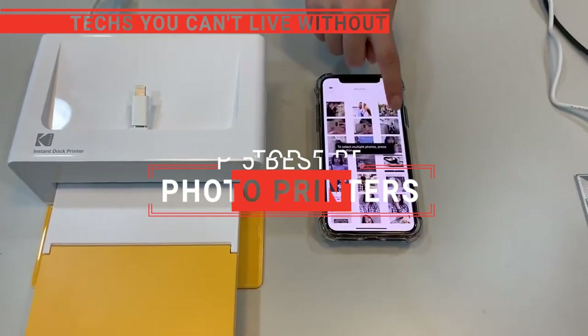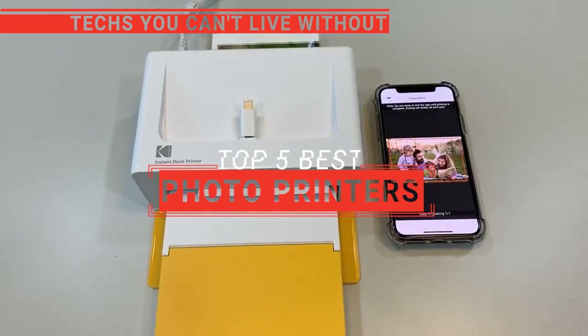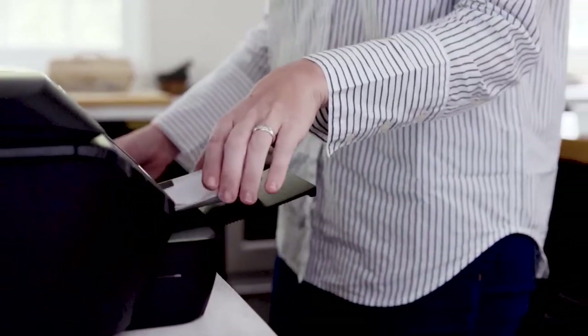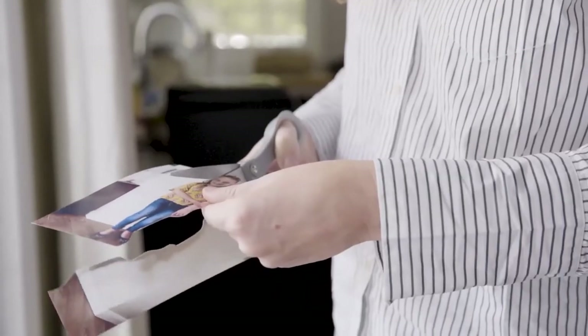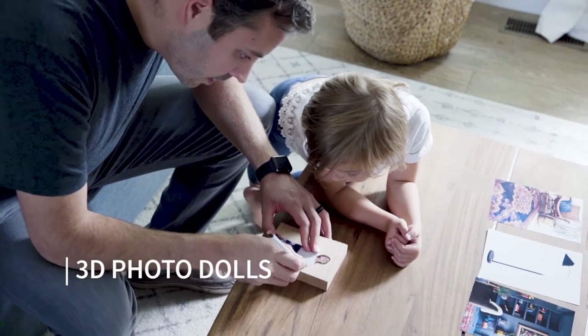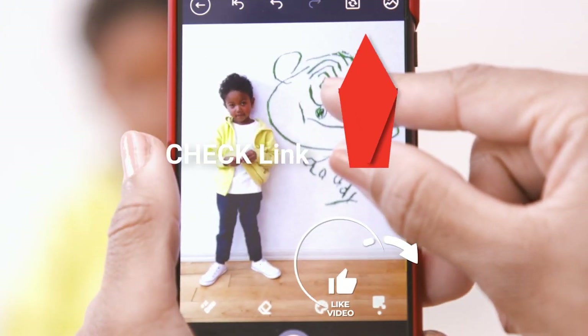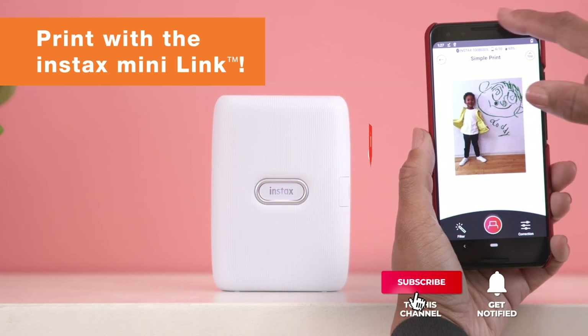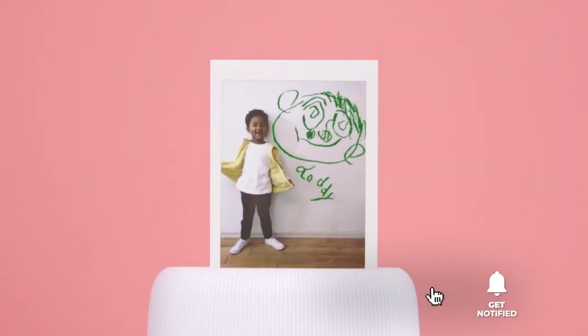In this video, we're going to look at the top 5 photo printers available on the market today. We made this list based on our own opinion, research, and customer reviews. We've considered their quality, features, and values when narrowing down the best choices possible. If you want more information and updated pricing on the products mentioned, be sure to check the links in the description box below.